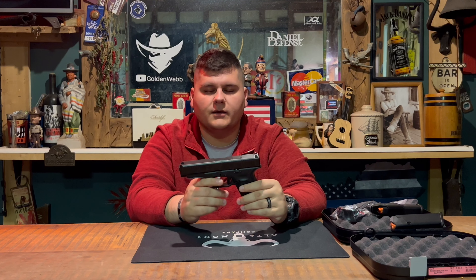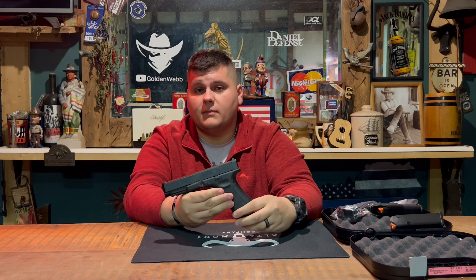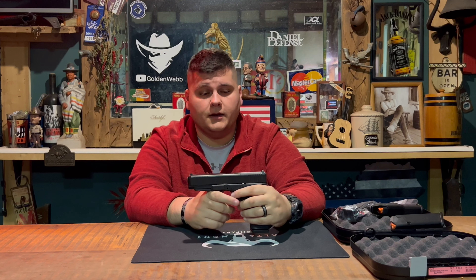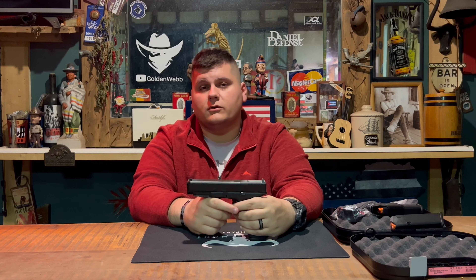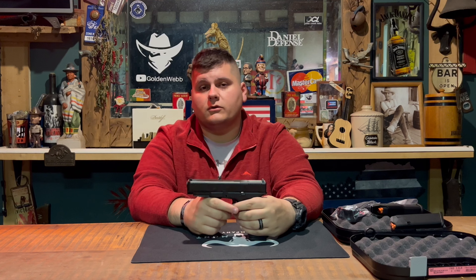That's going to wrap up the Glock 47 review. If you have any questions, leave them in the comments below and I'll get back to you as soon as possible. Unless you have a Glock 19 or no Glocks at all, I don't really see a reason to rush out and buy this one. Once again, special thank you to Center Target Firearms and Range in London, Kentucky — I'll leave links to their YouTube and website in the description. Thanks for watching, make sure you like and subscribe for more gun reviews, and I'll see y'all in the next video.